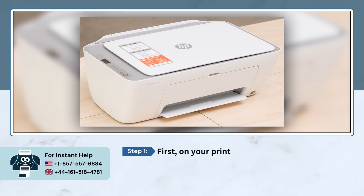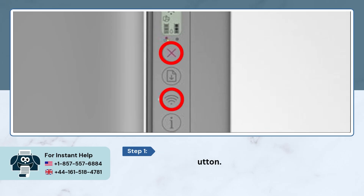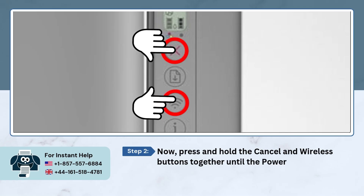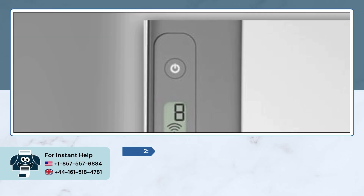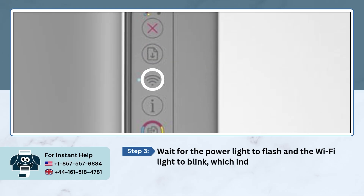First, on your printer, locate the cancel and wireless button. Press and hold the cancel and wireless buttons together until the power light starts to blink. Wait for the power light to flash and the Wi-Fi light to blink, which indicates that your printer has entered setup mode.